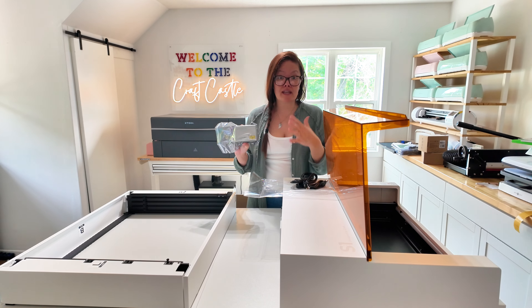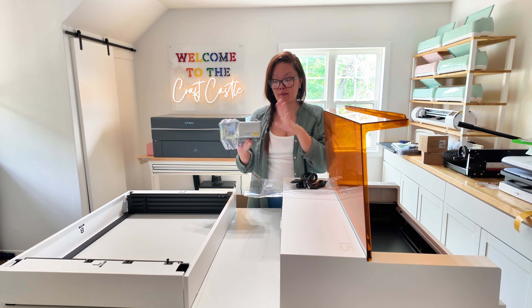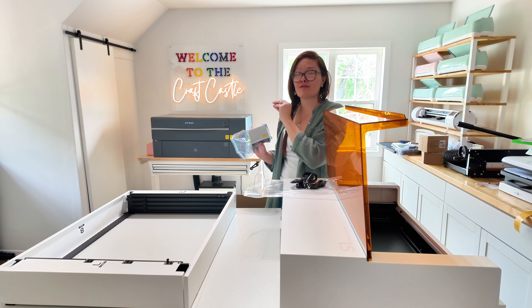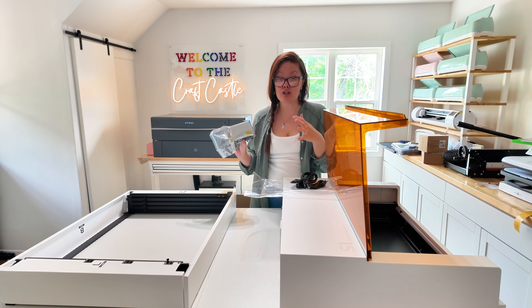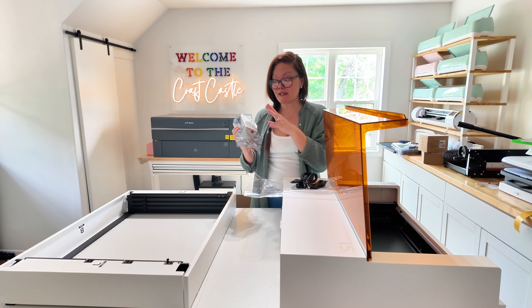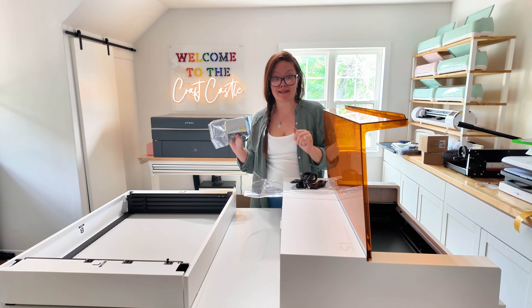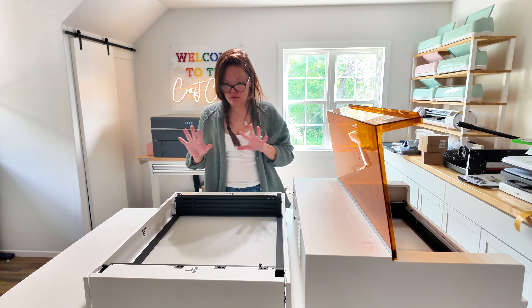I'm interested to see the difference, since the 40-watt S1 versus the P2's 55 watts — is there a huge speed difference between the two? I'm not entirely sure, so it's going to be nice to find out the speed difference between the two machines.